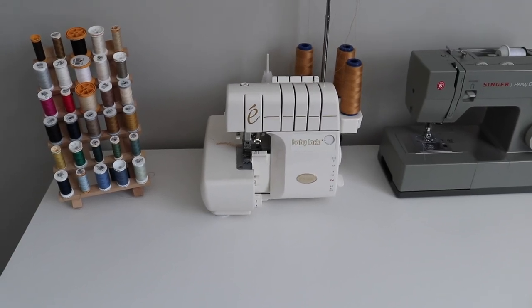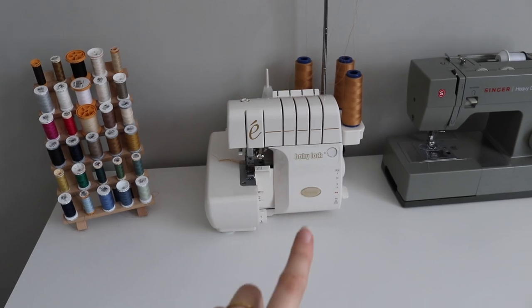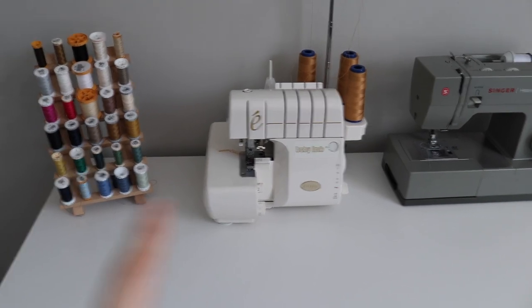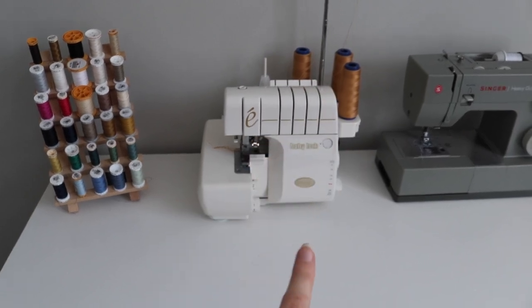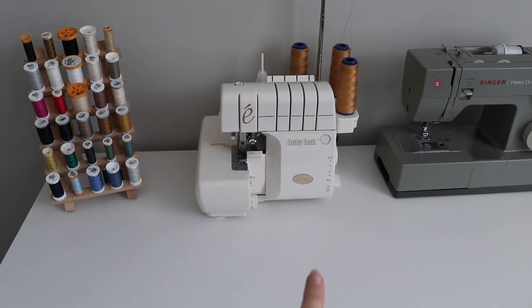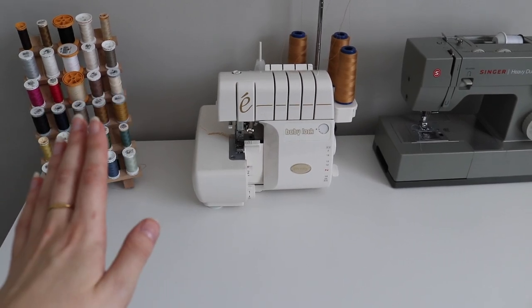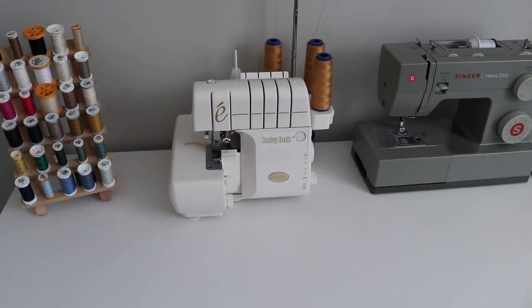This machine is expensive, but the nicest thing about it is the air threading. The biggest drawback of a lot of sergers is that you have to thread them yourself, which is quite difficult. With this one, the upper and lower looper threads are fed into a little tube — you push down a lever and it uses air to push the thread through and completely threads the machine for you. You really just have to thread the upper needle, like a regular sewing machine.